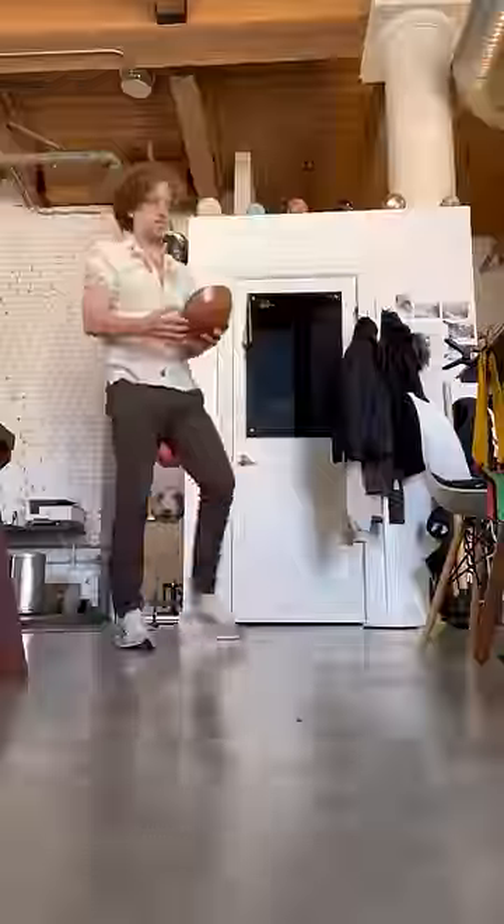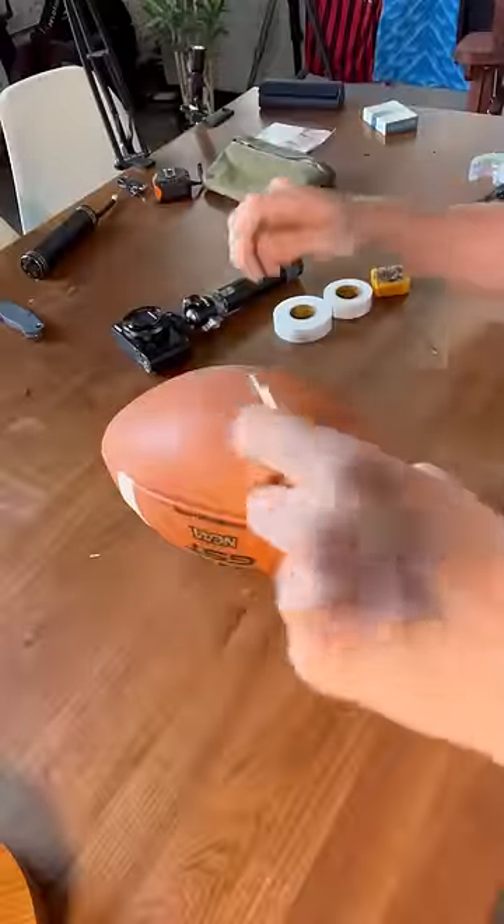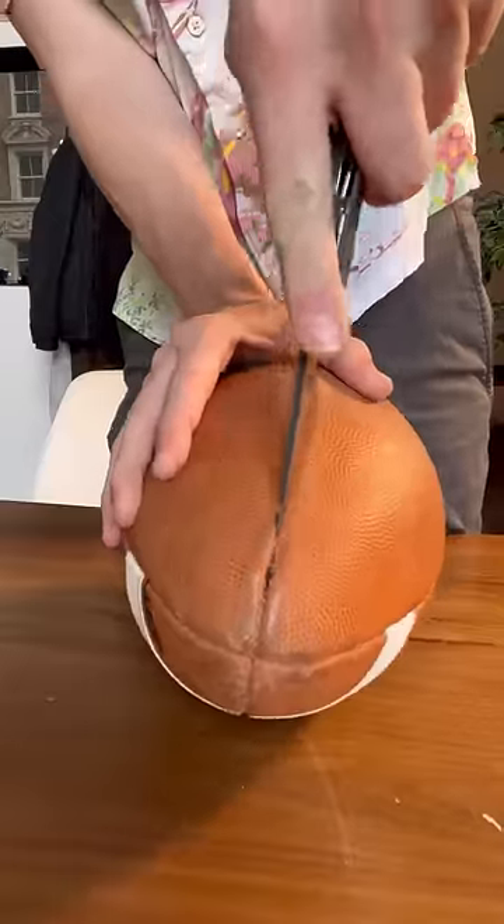Look, I respect the sport of American football, but I'm of the opinion that balls should be round. All the other stuff we can keep the same, but let's consider a variation with a round ball.